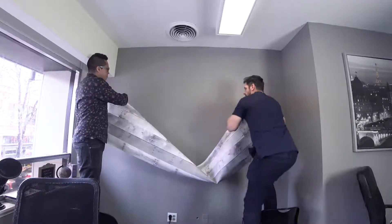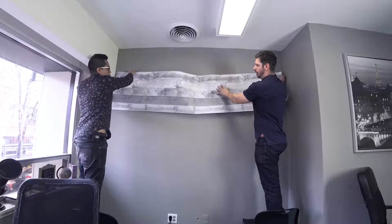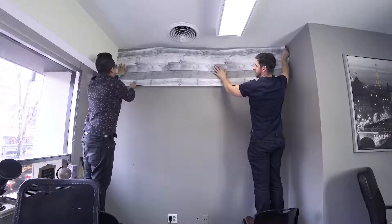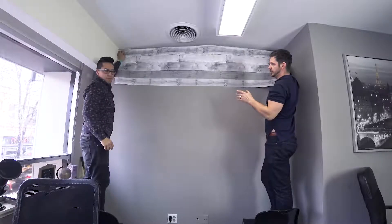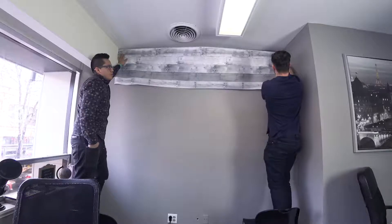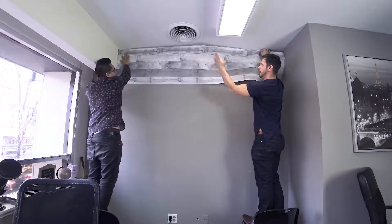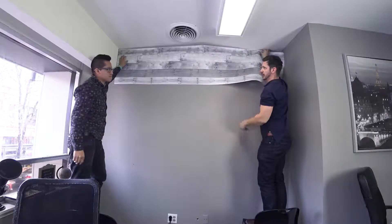There are two ways you can go — you could go vertically or you can go horizontally. We're going to go horizontally. So we have a piece that we're going to place over here. You want to have it a little bit longer than you need, because then you can just cut the corners with a blade — I'll show you how to do that. We're going to start from that side and go all the way, then add another layer, another layer, another layer.